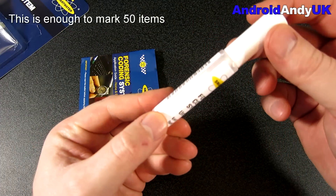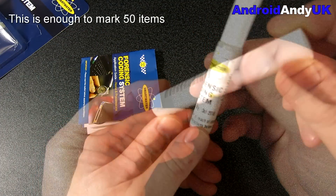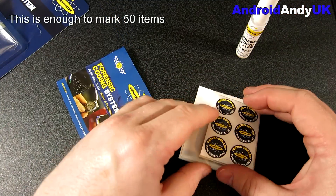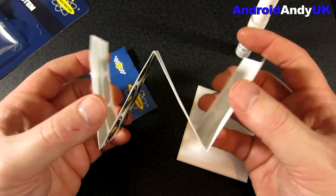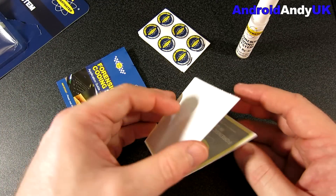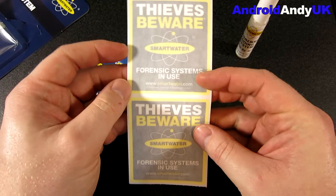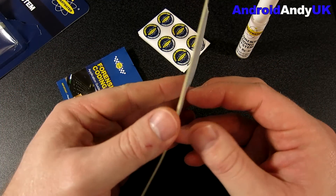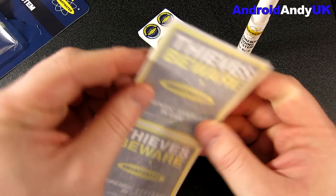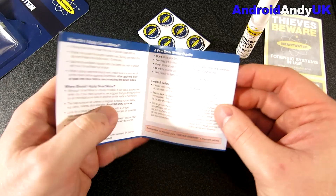This is the actual SmartWater — it's a kind of milky-looking liquid. My understanding is it contains DNA, so you put the liquid on your devices, and if one gets stolen and found by the police, they can track it back to you. In the pack there are also some stickers, which are probably just as important, because if you can put thieves off, that's even better than having to let them nick it and then try to recover it.